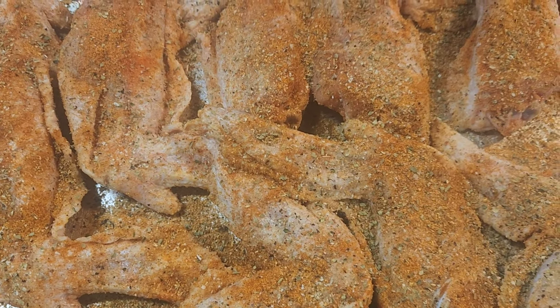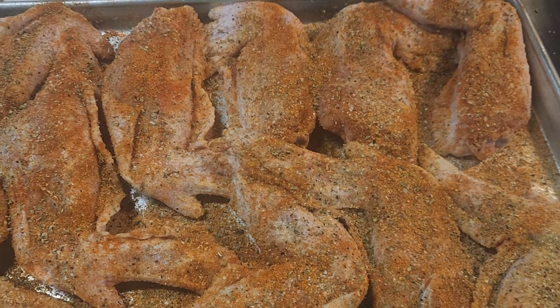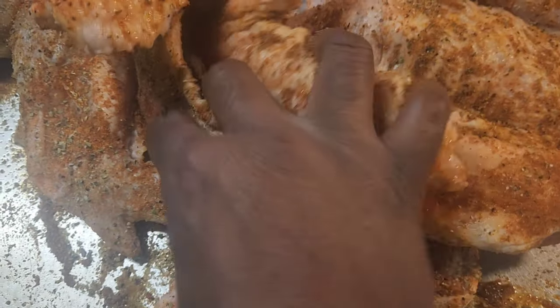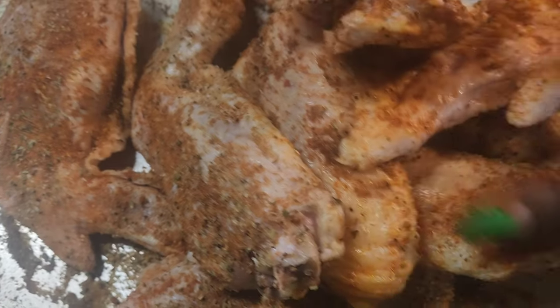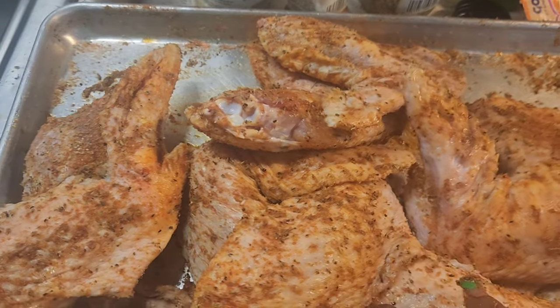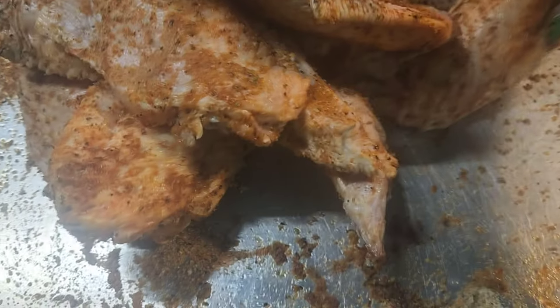I also like to put smoked flavoring, but I don't have any of that either. I mean, I don't really have to have all that. Now I mix it — I don't just season one side and mix; I mix it after I do both sides. You want it to look really covered and really seasoned, and it is going to be delicious tomorrow when I cook them.